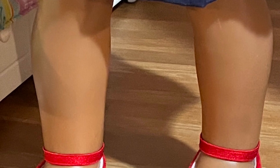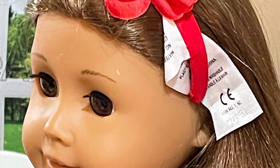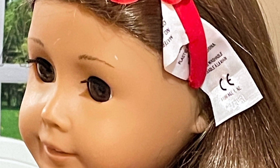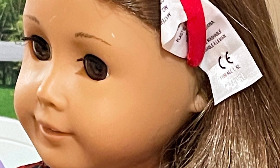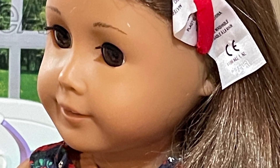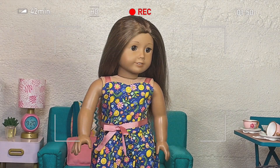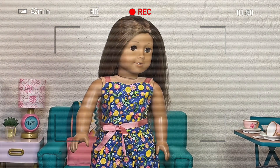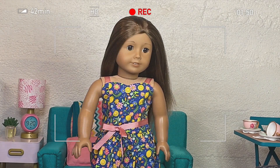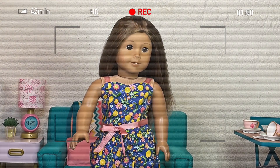It features a really pretty flower headband, nice velvet shoes, and the top has flowers on it which are super pretty and a lot of fun. And that's all! The other red shoes are a lot of fun as well — they go really nicely with the outfit and other outfits too.